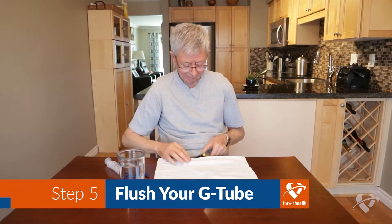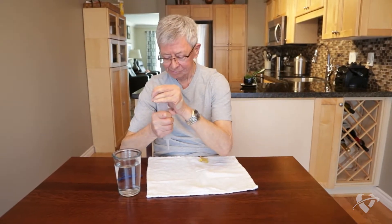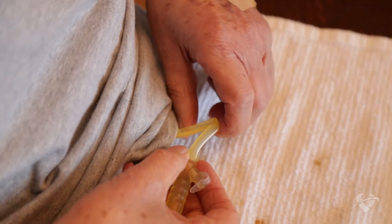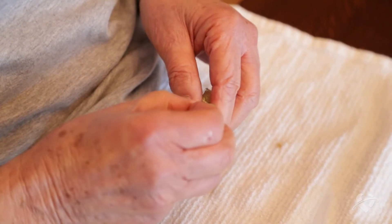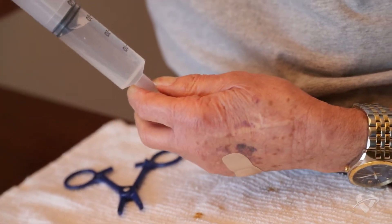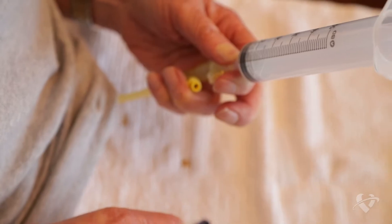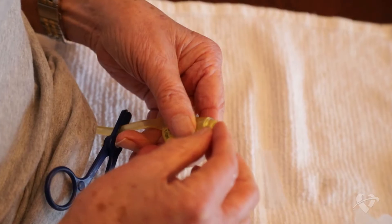Flushing your g-tube before feeding yourself helps to clear anything that might be blocking it. Using your syringe, draw up the recommended amount of water or at least 30 milliliters from the container. Clamp or pinch the g-tube with your fingers to prevent stomach content from leaking out. Uncap the feeding port and insert the tip of the syringe. Release the clamp or unpinch the g-tube before gently pressing the plunger to push the water through. Once again, clamp or pinch your g-tube before removing the syringe from the feeding port and replace the cap.